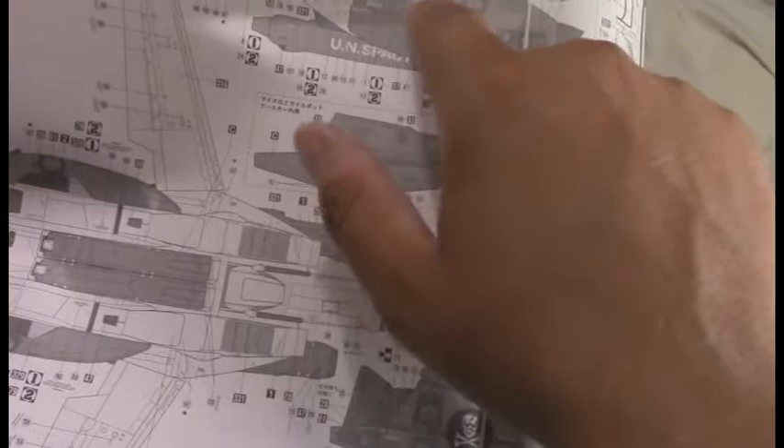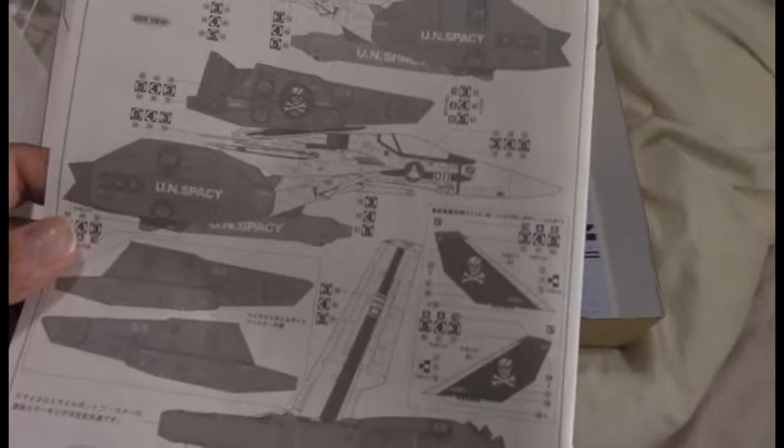Then assembly of the rear boosters and final assembly of the kit. Your marking guide shows how the leg has to kind of step down to accommodate the leg armor, because it bulks up the legs so much, so it has to bend down a little bit. She's the beauty of an aircraft — always been a fan of the Valkyrie.